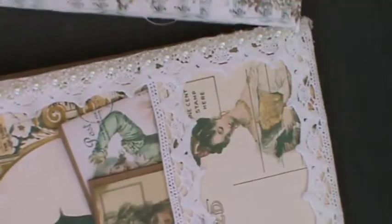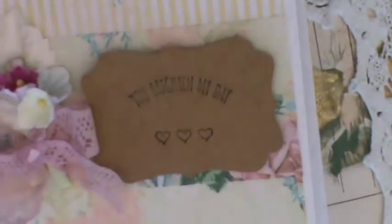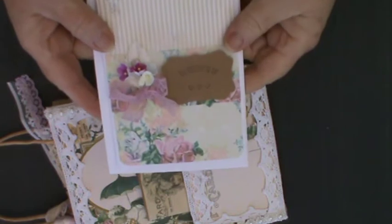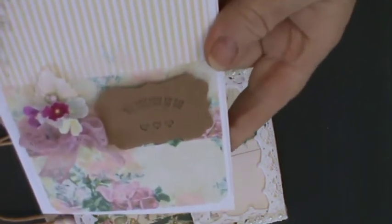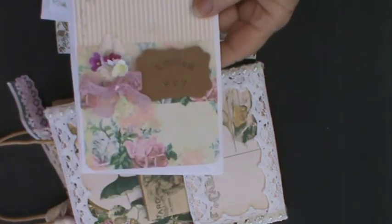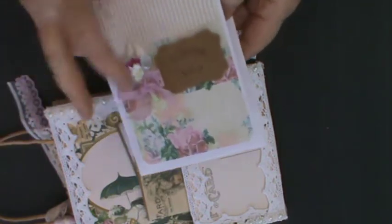Inside the bag, if I pull it out very carefully so as not to damage anything, I've got two C6 sized cards. It is simplicity itself — it's just more of the papers from Tsunami Rose. I've used a little punch from Stampin' Up and put a little sentiment on the front, then little hearts down at the bottom. It's just a nice little sentiment with a tiny bouquet of flowers, some more of the lilac pink lace trim, and then I've lined the card on the inside with rounded corners.